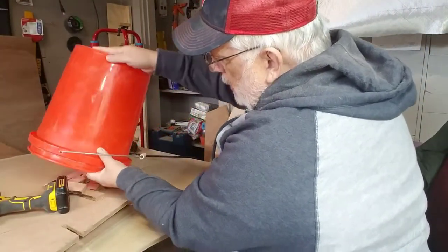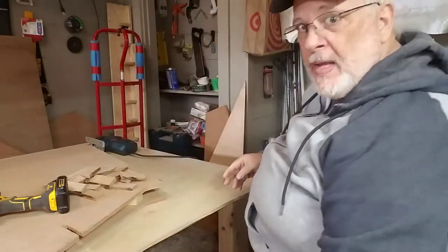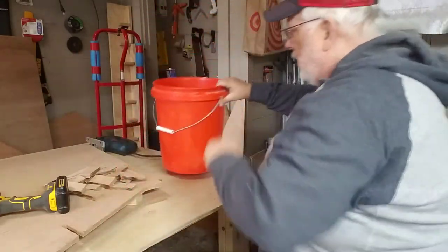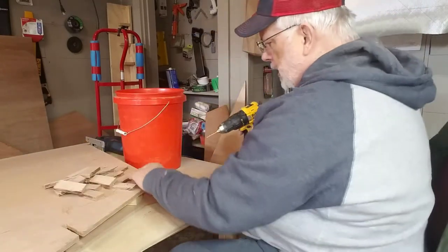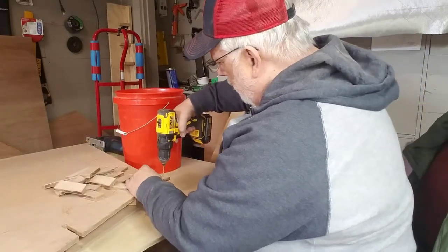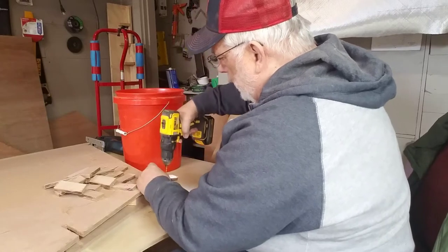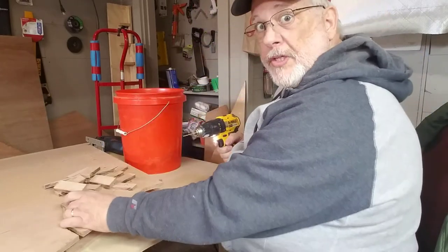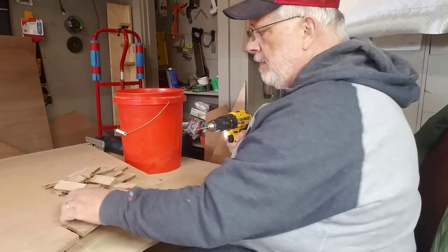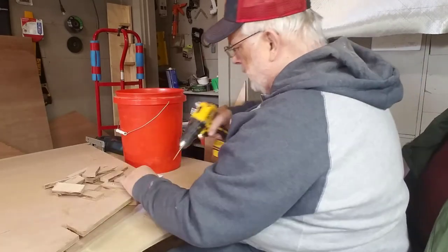I'm going to put the bucket over here. Now it's just time to drill these. You can drill them at least just far enough to be able to go over the slots. You want strength on both sides — it's not a big thing.